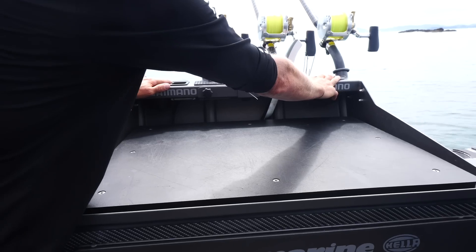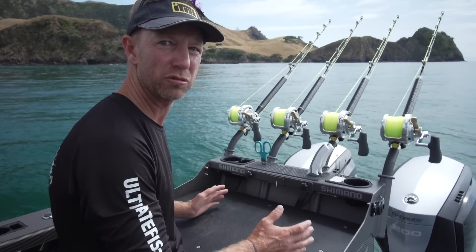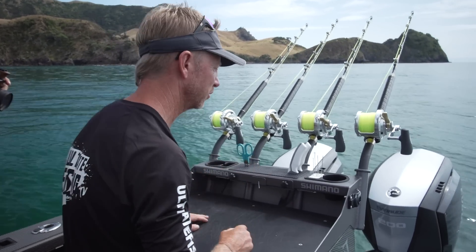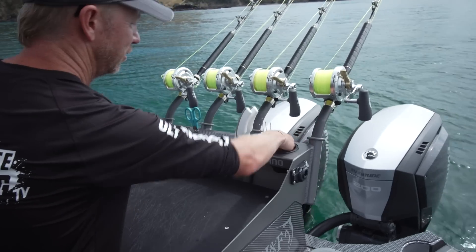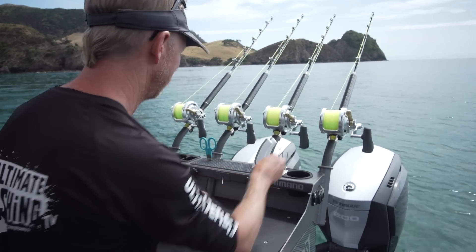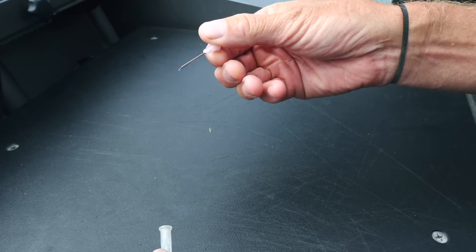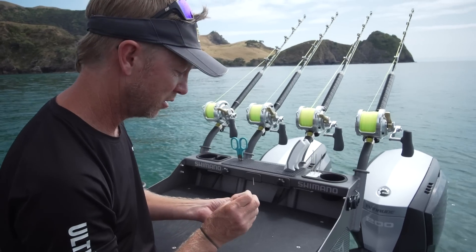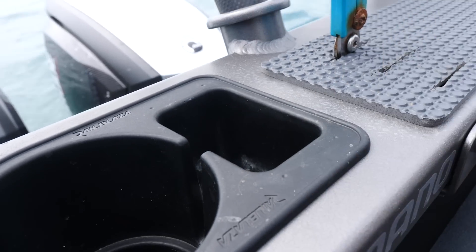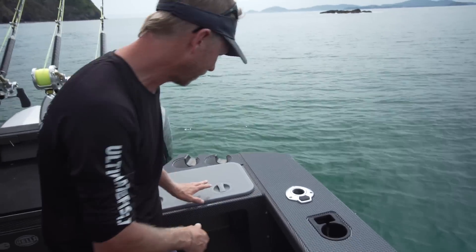These drink holders get drinks in them occasionally because when you're filleting, it's pretty much compulsory that you have a beer in order to do it properly. But I mainly use this one for rubber bands because I'm using them all the time, particularly when I'm game fishing. And on this side I've got my venting needles, because when you're releasing fish that have come up from the depths, you just need to give them a poke with that. So everything nice and on hand.